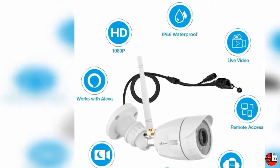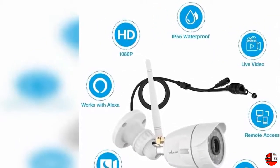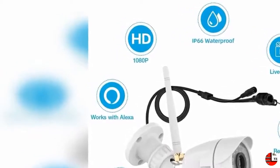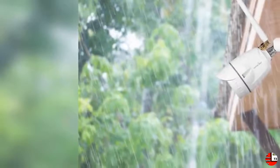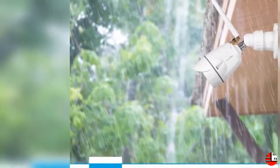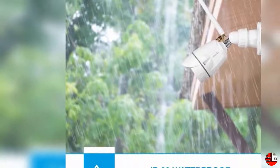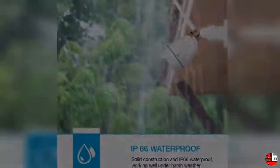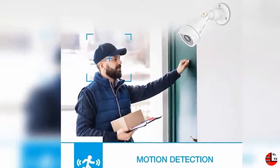Product features. 1. 1080p FHD with 2 megapixel: WandsView Outdoor Security Camera equipped with 4MP HD lens, which delivers 1080p HD crystal clear and smooth video day and night, protecting your home no matter wherever you are. Camera works with 2.4G Wi-Fi only — 5G is not supported — and needs to be plugged in all the time while it's working.